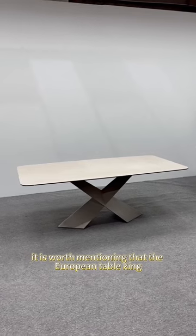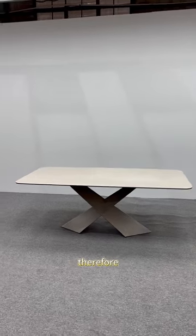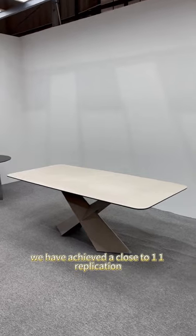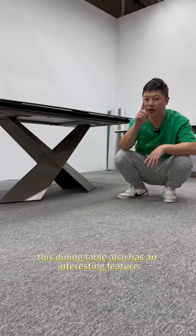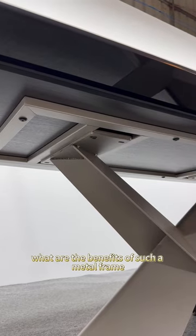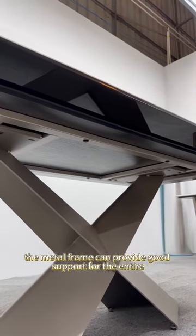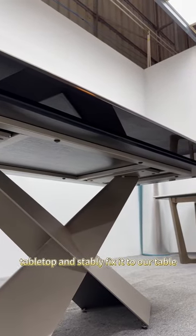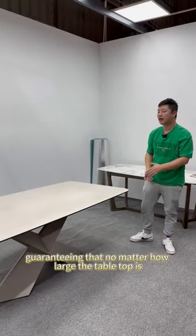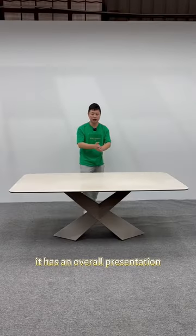It is worth mentioning that the European table king, Caetalan, uses this kind of metal technique to create his table legs. Therefore, whether it is from the layout or the color reproduction, we have achieved a close to one-to-one replication. This dining table also has an interesting feature: the metal frame provides good support for the entire tabletop and stably fixes it to the table legs, ensuring optimal stability. No matter how large the tabletop is, its stability will be higher than usual.